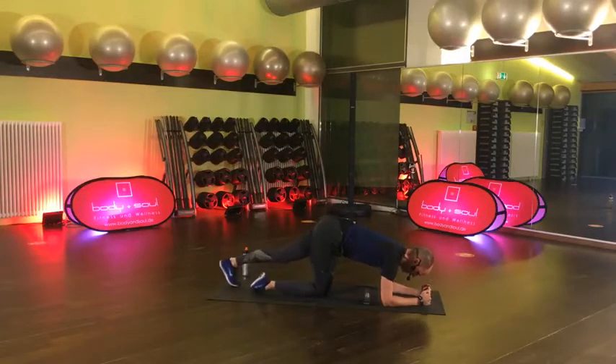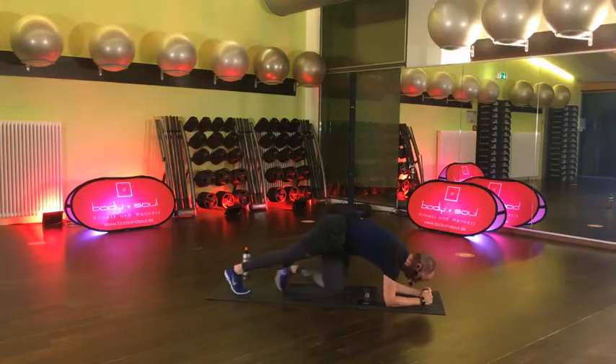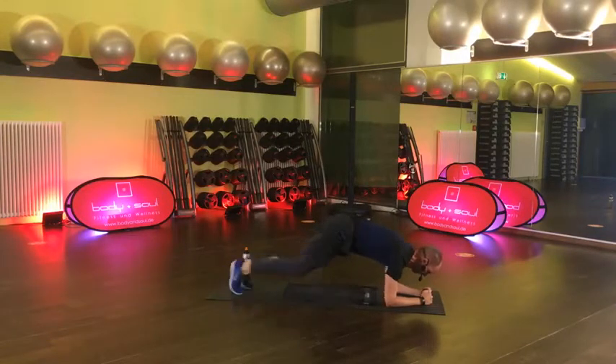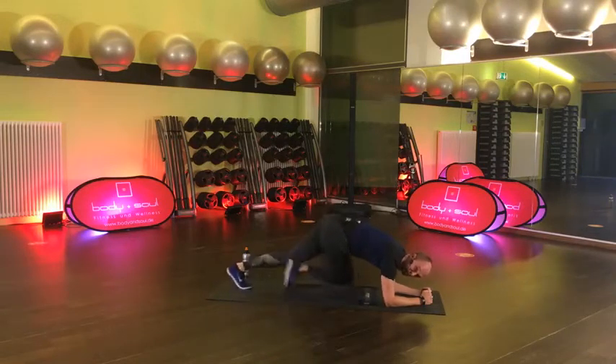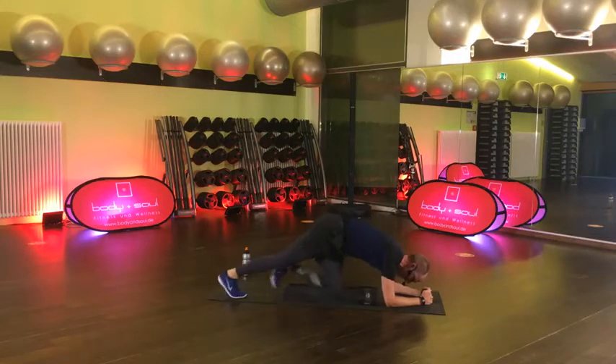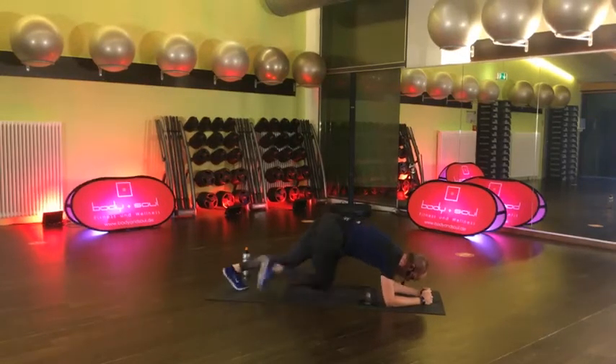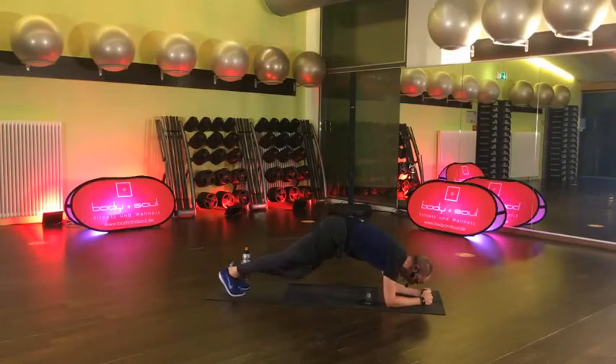4, 3, 2 und komm. Mach gerne gleich im schnellen Tempo. Zieh die Beine cross. Den ziehen wir gemeinsam durch. 30 Sekunden. Hier aktivieren wir auch nochmal schön Herz-Kreislauf. Das soll aber nicht der Fokus heute sein – kannst du also auch gerne langsam durchführen. Kraftvoll.